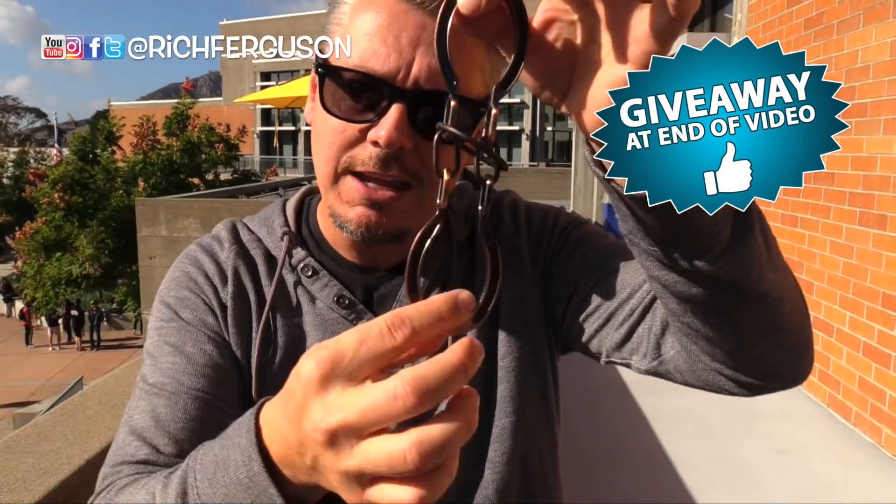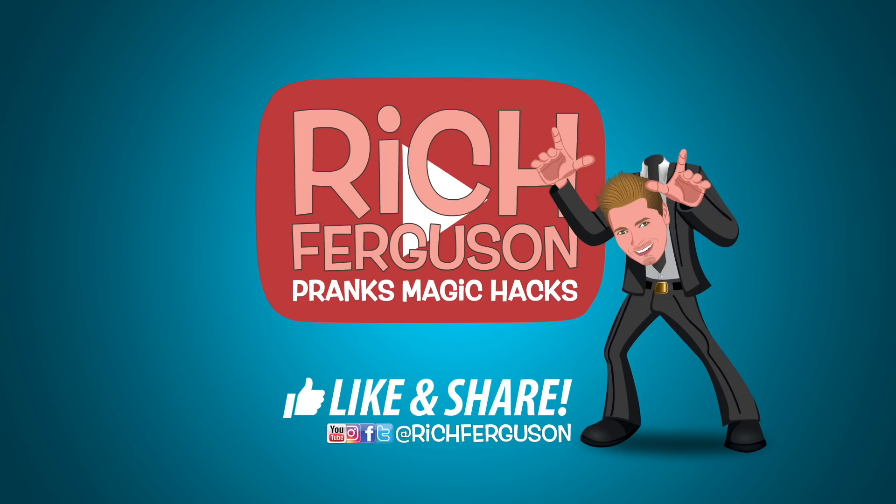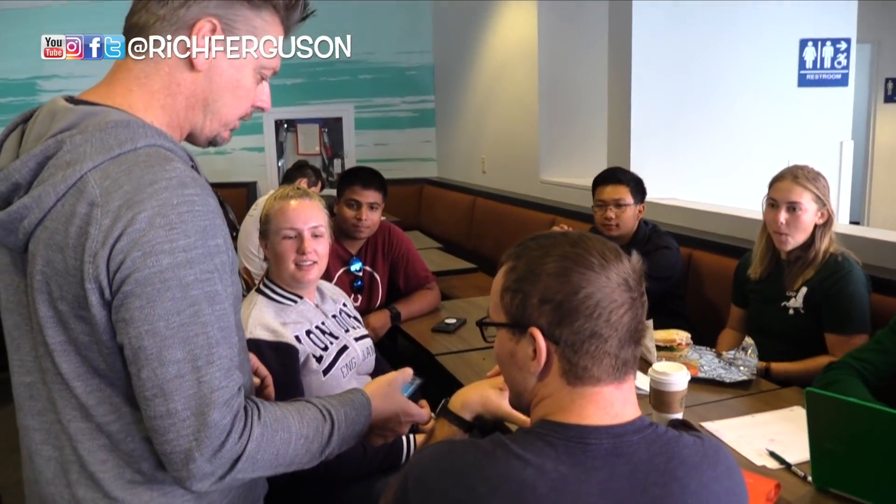One more thing — stick around to the end because I'm going to give one of these away to one of you. So make sure you're a subscriber and comment down below. Hey, I'm Rich Ferguson. I have a popular YouTube channel where every week I teach a trick, a hack, a prank, or a magic trick. And today I'm going to try something really kind of fun.